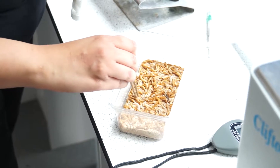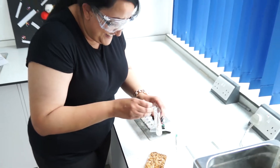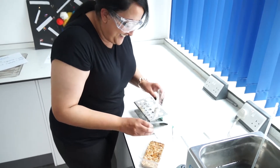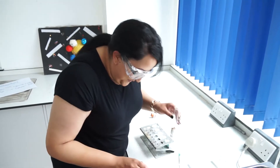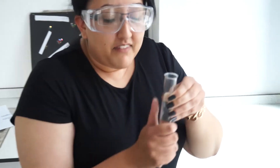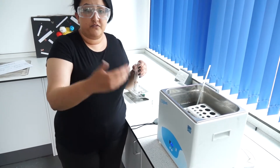You will need about 5 mealworms in there. Place them in the boiling tube and put it in the test tube rack at your first temperature. I am starting at 35°C and going up in 5-degree increments: 35, 40, 45, 50. Your teacher may recommend something else.